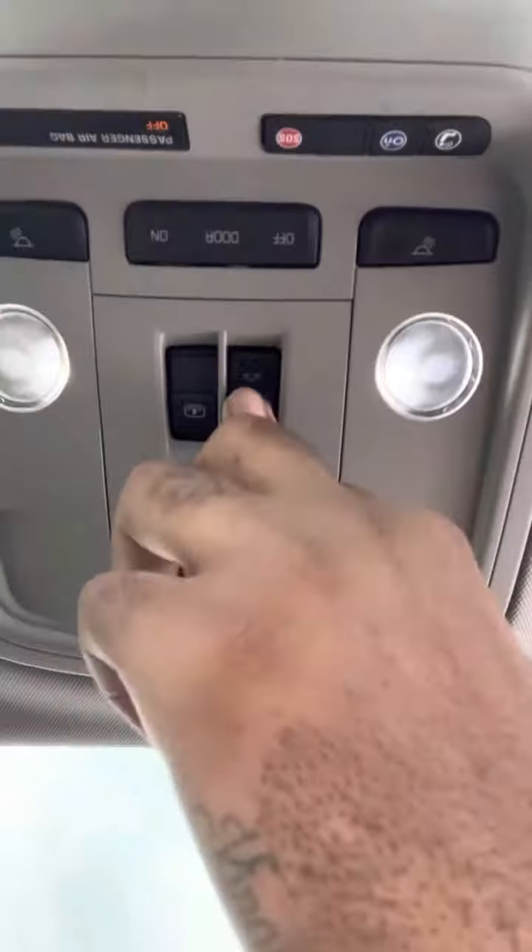That's just to tilt it, and that right there is to actually open the window. Only the first window opens on the full panoramic sunroof. Then you can just slide it back like that.